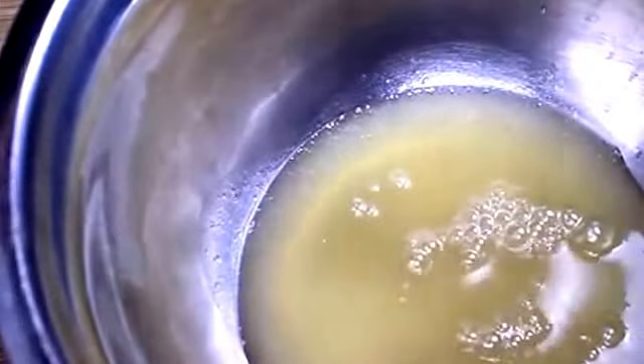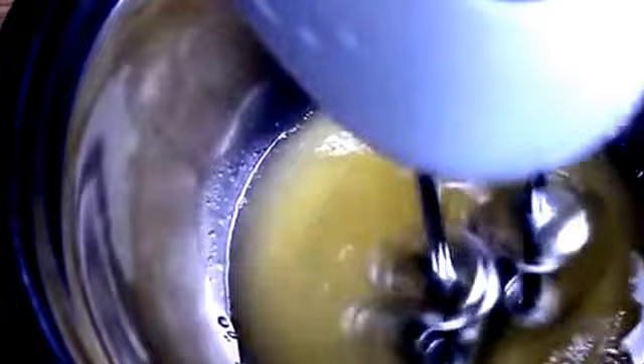It goes into a clean, large mixing bowl. Then we start mixing. You'll want to use an electric mixer, either a handheld like I am, or a stand mixer. If you have a balloon whisk attachment, use that.